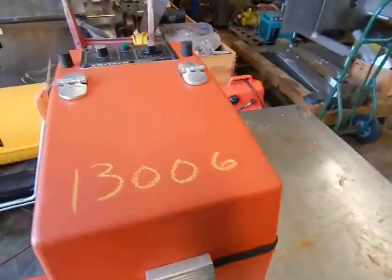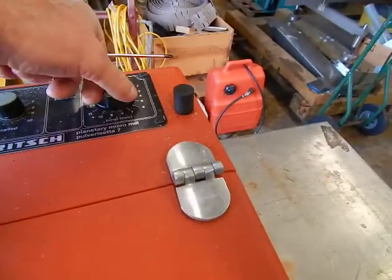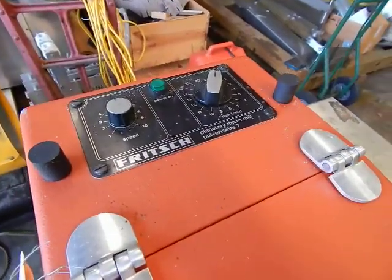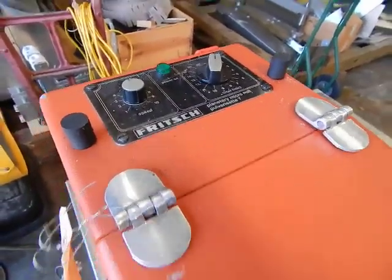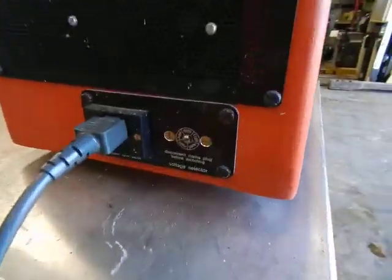The machine will not operate unless the cover is in the closed position. The timer does work. We have the speed control right here. Once we kick the timer on for just a minute, you'll hear it turn right up. You'll see the power light is not operating — it needs a new power light.